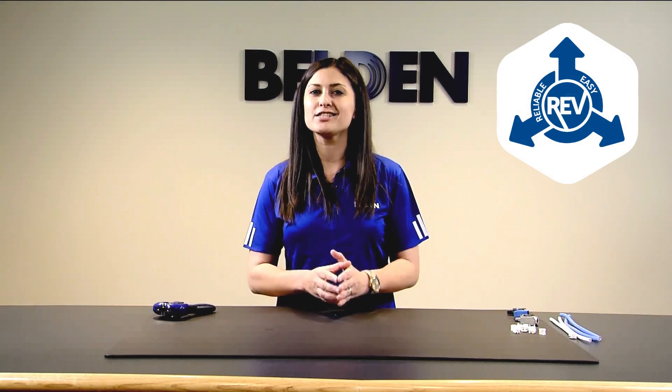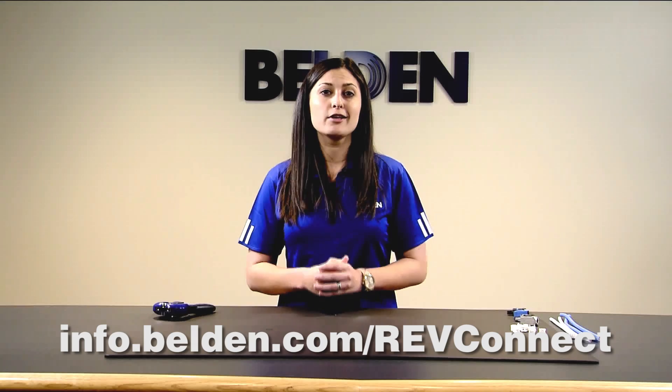RevConnect is our reliable, easy, versatile solution for any RJ45 connection you need to make. This installation video will cover all the steps you need for any shielded termination, Category 5E through 10GX jack, and even a 10GX shielded field-terminable plug. If you'd like any more information on RevConnect, please click on any of the links below.